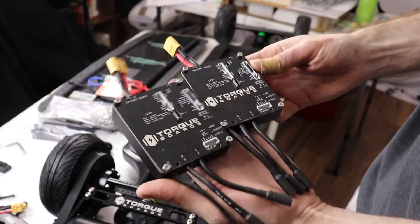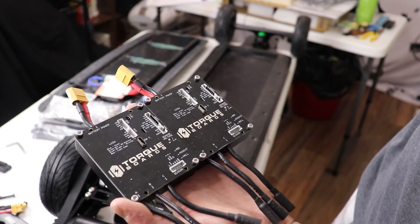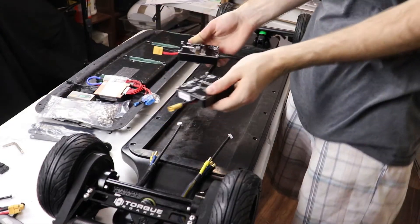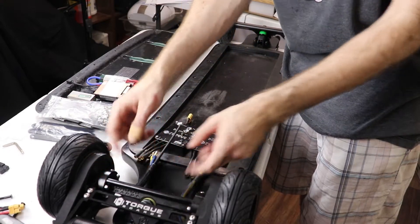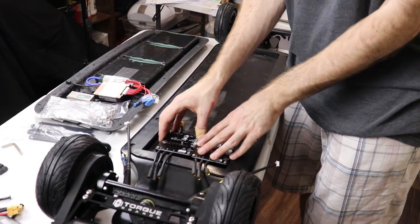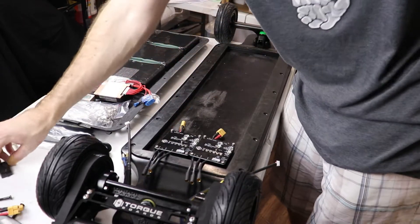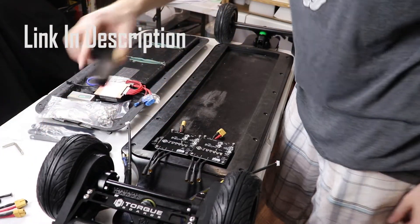These are Focbox V6 ESCs. They're VESCs, so I'll be programming them on the PC, but we're going to go ahead and get them secured onto the board. I'm going to start by putting them as close to the back motor wires as possible, and push them to one side. In this little cutout here, that's where our receiver for our controller is going to go.